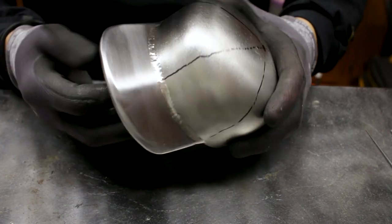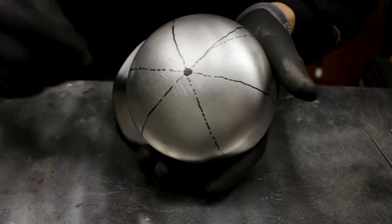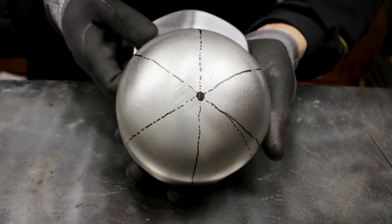I put the bill on this hat and blended the weld. I'm just going to put some tack welds all the way down these lines that I've made purely for detail.